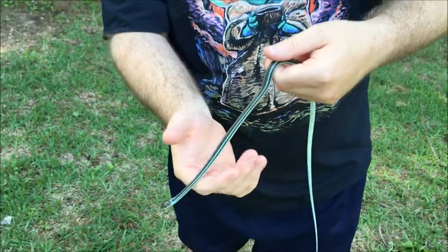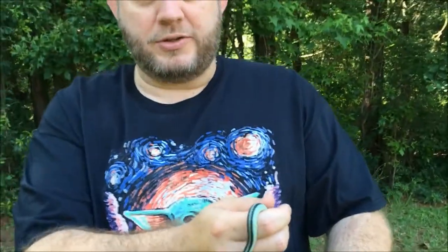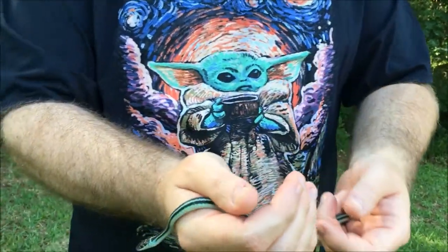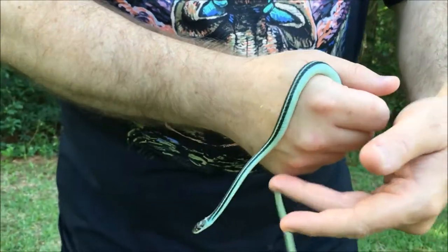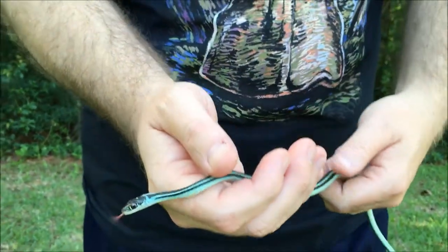This little guy is absolutely gorgeous — very lucky to have him on the channel. They're very fast, so we were fortunate to catch one. Their natural defense against predators is to slither fast, get into the debris and take off. They're like lightning when they want to be, and I was able to catch him to show you.